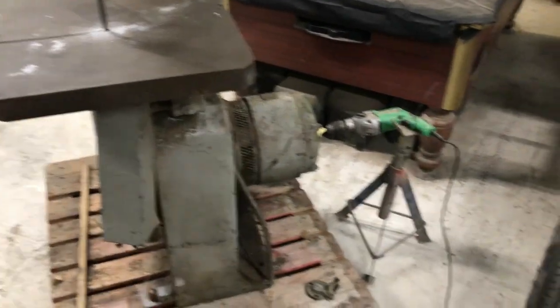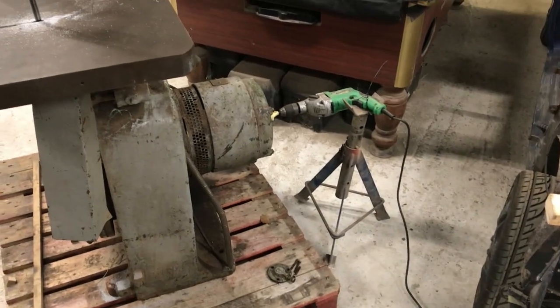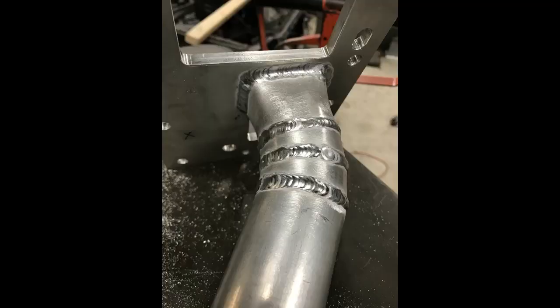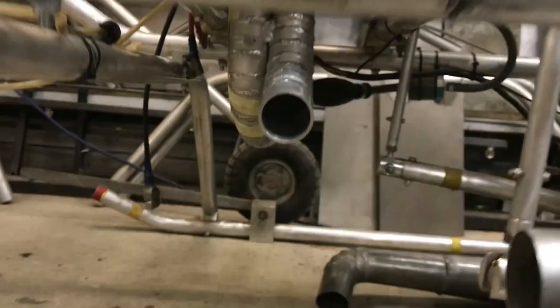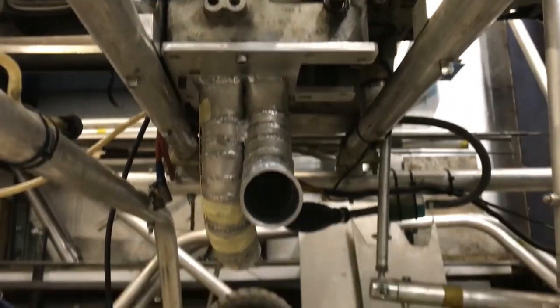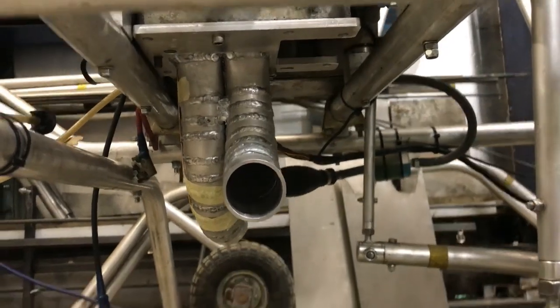So I came up with a better solution. The manifold is now made — reasonably happy with that.